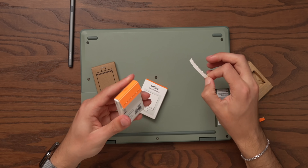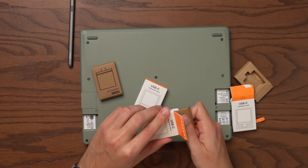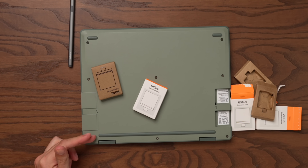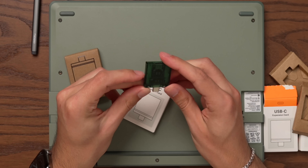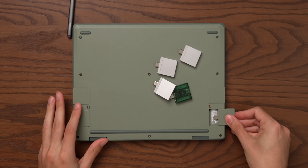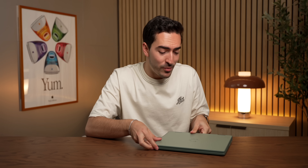One downside if you wanted a cohesive color-matched Framework Laptop 12: if you already have some of these expansion cards you'd have to buy new ones to get them to match the color. But Framework also has some really cool custom options, like these translucent ones — that is so cool. For right now I want to keep a stealthy all-matched appearance, so we're going to go with quad USB-C. And there we have our fully assembled Framework Laptop 12. Let's get it all set up and see how it compares to other devices like a MacBook Air.